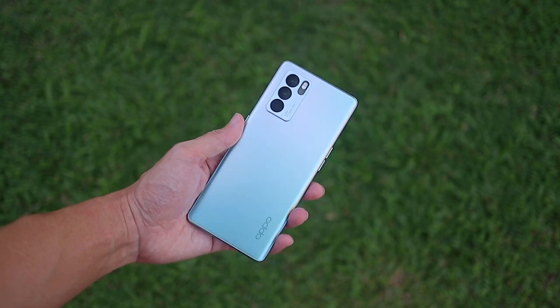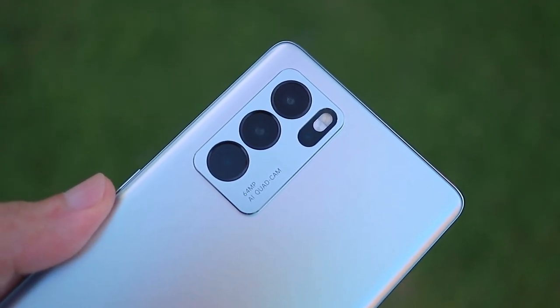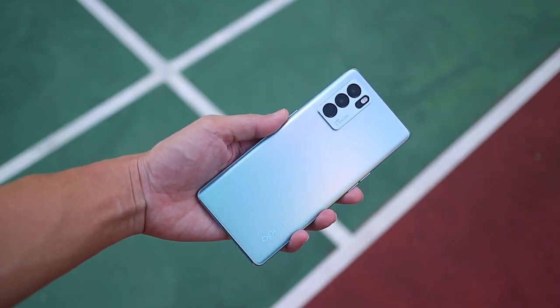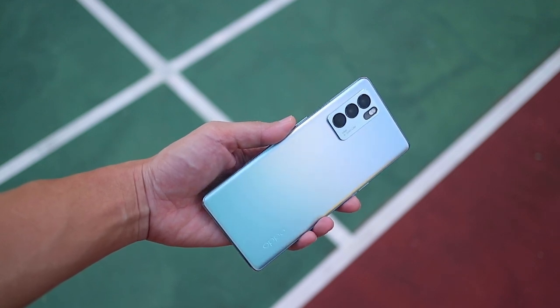The design of the phone looks very similar to its predecessor on the whole, but there is a new finishing for the rear glass panel which looks and feels great. The phone is also quite slim and lightweight, so it feels pretty nice in my hand. Build quality is solid, and even the haptic feedback feels great thanks to a new X-axis linear motor.